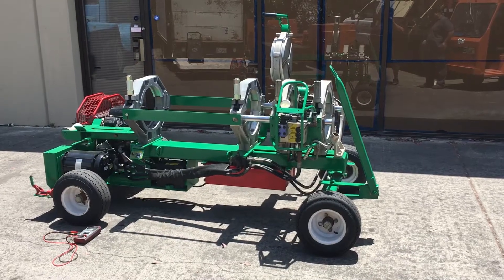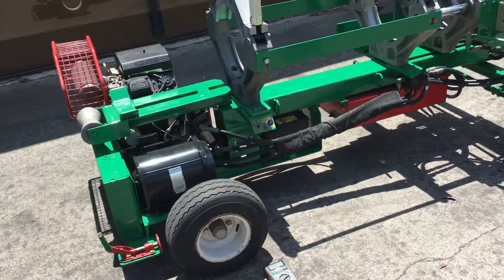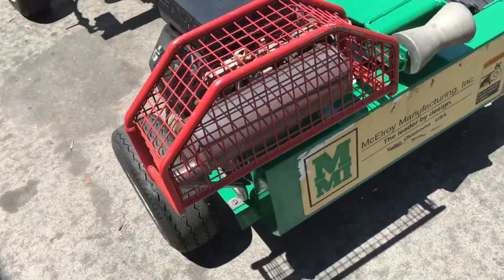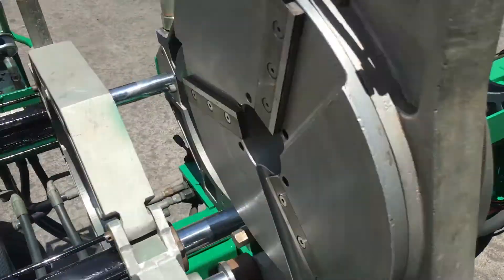Here we have a McElroy 412 Fusion Machine. It's powered by an 80 horsepower Kohler engine. It's got a small generator hooked up to it and also a hydraulic system. We're going to turn it on and pretty much just go through it and show you all the components here.